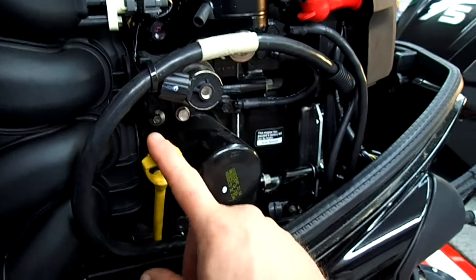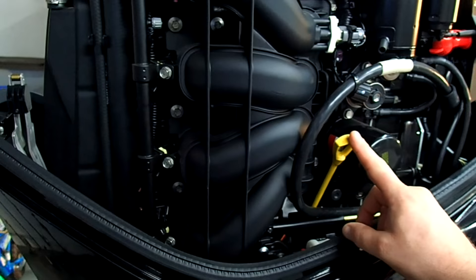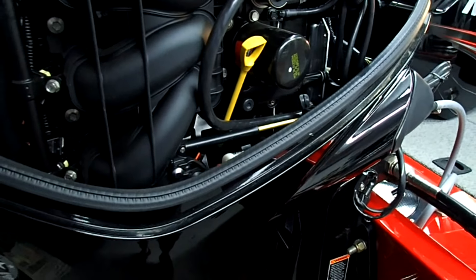But all we're concerned about today is the level of the oil in the motor. I don't know if they checked it — I'm not going to trust them to do that. The only way to know for sure is to do it your damn self.